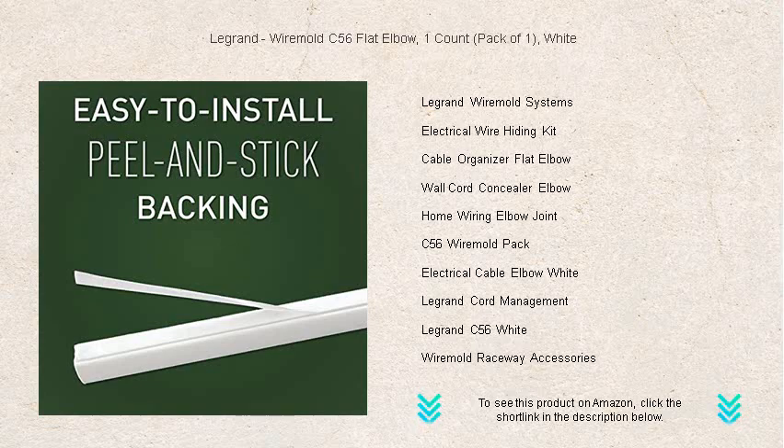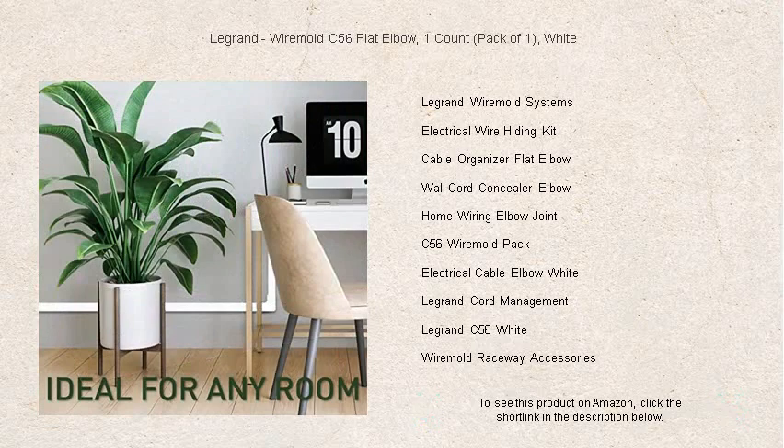office spaces, or workstations, this product provides a versatile solution for keeping your cables neat and under control.